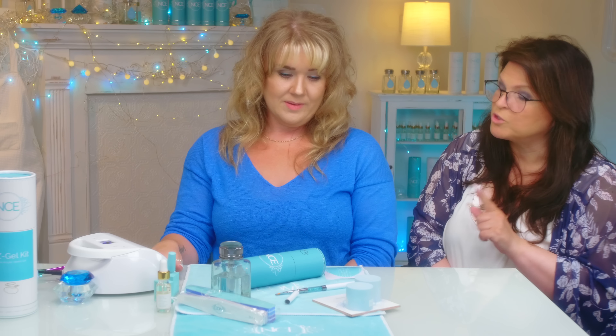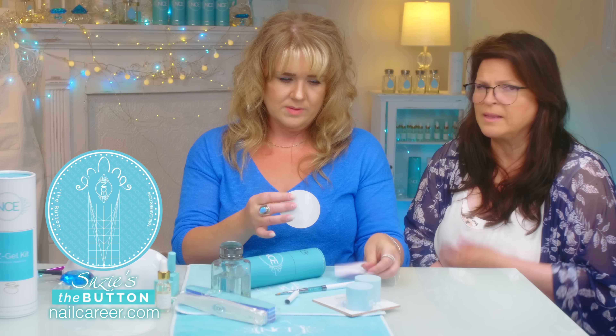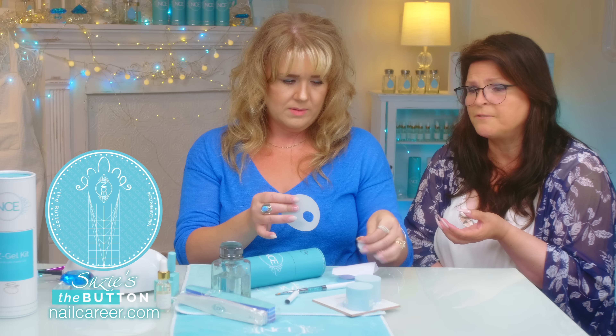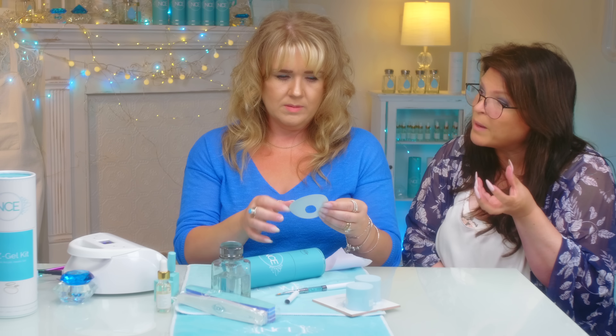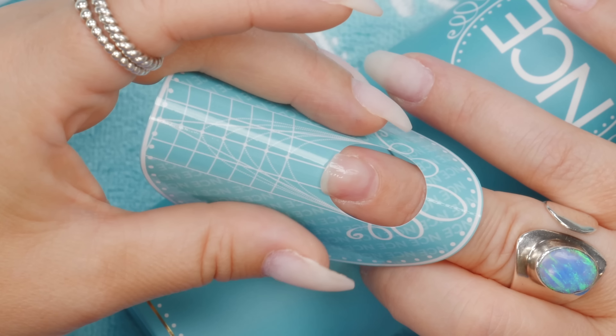Now you can bring it out and put your form on. I love these forms. I designed them specifically for hybrid gel — they have a thicker paper so that when you push with the brush they won't misshape.